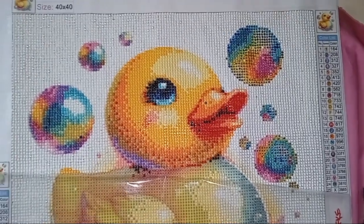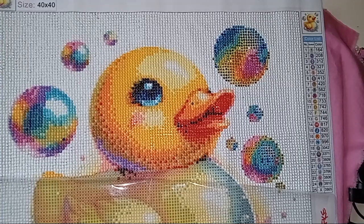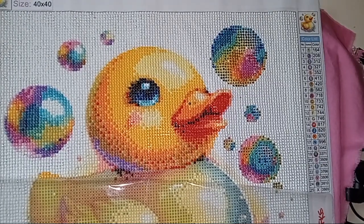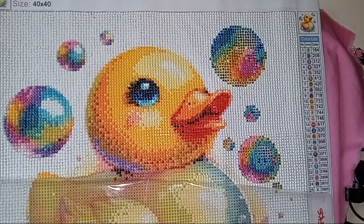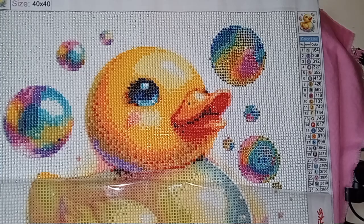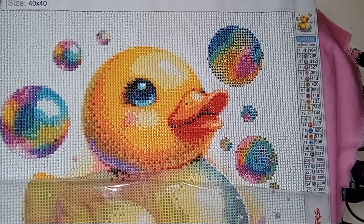Hello, welcome and welcome back to my channel. Thank you to everyone who has subscribed recently. I have a little diamond painting tip for you today. This is a work in progress that I won from Raven Storm a few weeks ago, and this is my biggest painting yet — a 40 by 40 with a ducky and little bubbles.